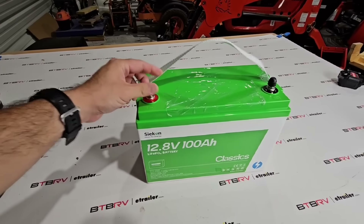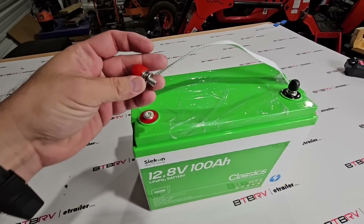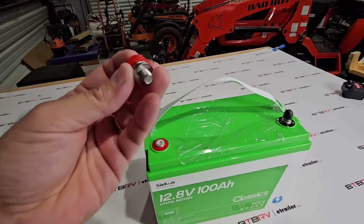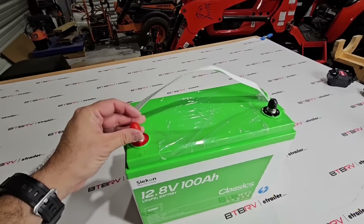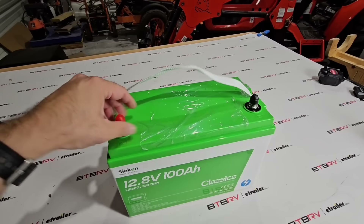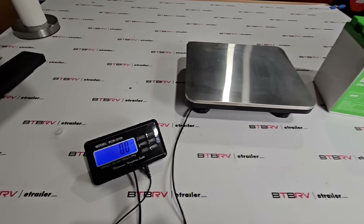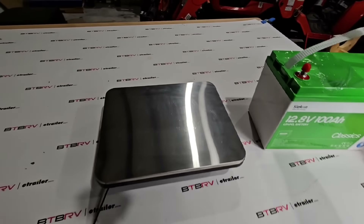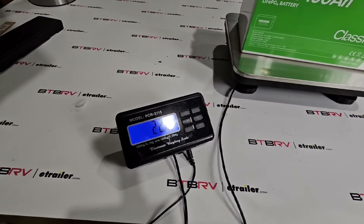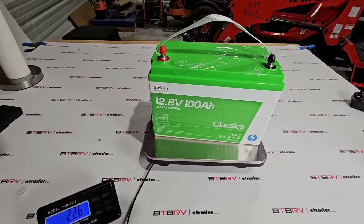Some other things I like about this battery that a lot of really inexpensive batteries don't typically include: you get lug terminals for both positive and negative — some batteries don't come with these. They also give you caps for the top of both terminals, and it has a nice carrying handle. Let's check the weight — it comes in at 22.6 pounds, which is pretty lightweight compared to an equivalent non-lithium iron phosphate battery.